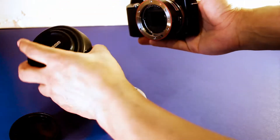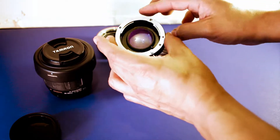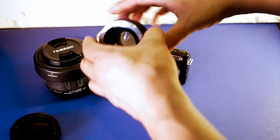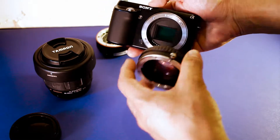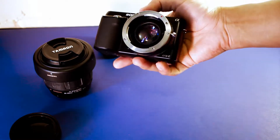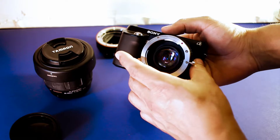The difference with the focal reducer is that it has a glass element which magnifies the light. I'll show you an example of the difference. If you have an NEX camera or any e-mount camera, it has an APS-C sensor. When you adapt the focal reducer to it, it basically magnifies the light so you're getting the equivalent of a full frame sensor.